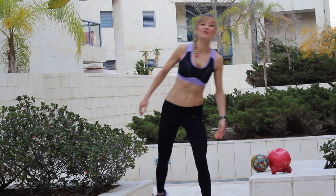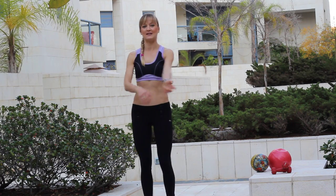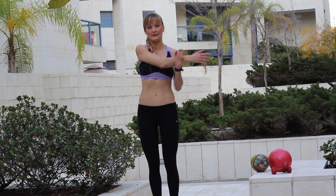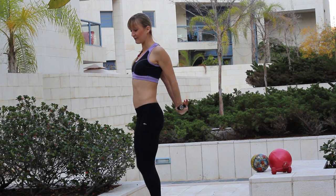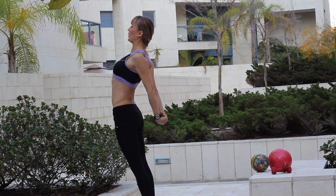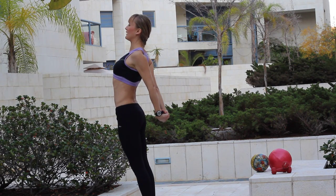Oh yeah! We finished all the exercises and now we can stretch a little bit. Take your back forward, squeeze it, and push your arms down and chest open.